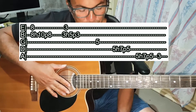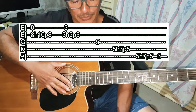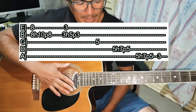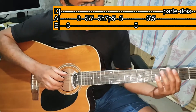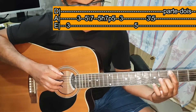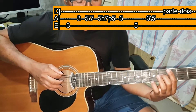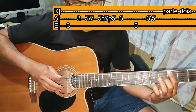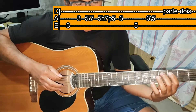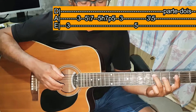Essa é a parte 1. Vai ter a tablatura. A parte 2: você vai tocar Mi na casa 3 e Lá na casa 3, separado — uma de cada vez. Depois toca Lá na casa 5 e arrasta para Lá na casa 7.